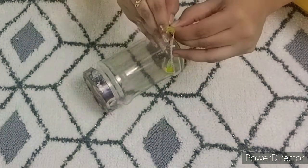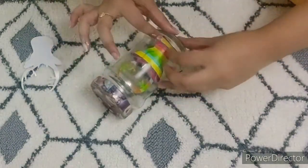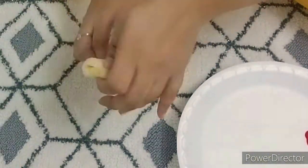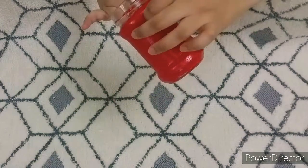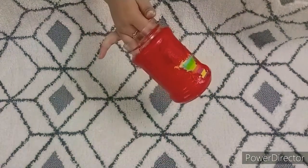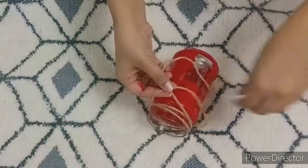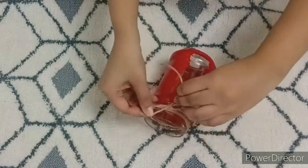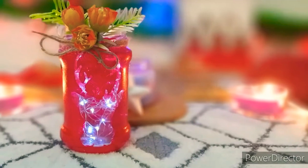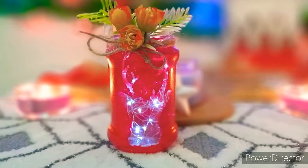My first DIY is a Mason jar. I have a jam bottle and I have made a reindeer and stuck it on. I have used a sticky paper here. On the other side, we have painted the sponge with red color. And if it completely dries, we will remove the sticker. And that's it — very quickly our DIY is ready. I have added some decorative elements: some flowers, leaves, and a jute rope. And this is how it turned out.